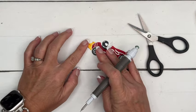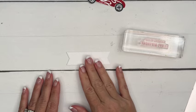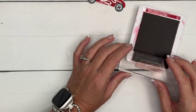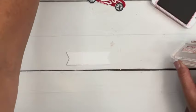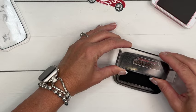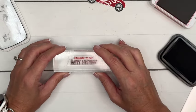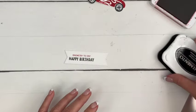Let's stamp the sentiment. We're going to use Real Red and Memento Black. Because this is a clear photopolymer stamp, I can actually do this without masking off because I can see exactly what I'm doing. I'm going to stamp the top part in Real Red and then stamp the bottom part in Memento Black. Of course, if this is tricky and you're struggling to keep those colors separated, just use a Post-it note or Post-it tape to mask it off when you ink it. There we go — 'Racing By' to say happy birthday.